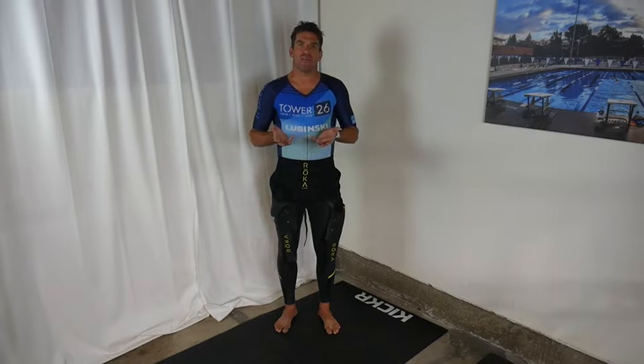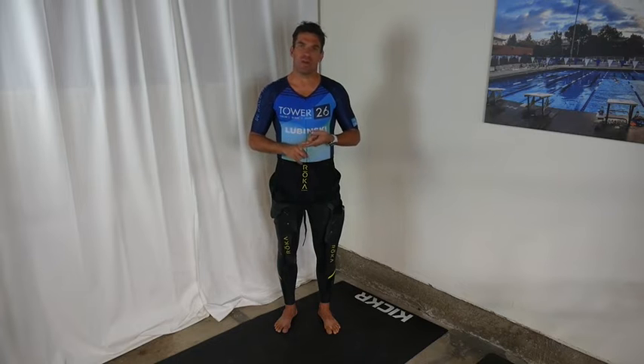Hi, and welcome to another edition of Tower 26's Coach's Corner. I'm head coach of Tower 26 triathlon, Jim Lubinsky. I received a letter from one of our athletes, Cam Smith, who said: Coach Jim, I had an amazing swim, amazing bike, amazing run at my race last weekend.